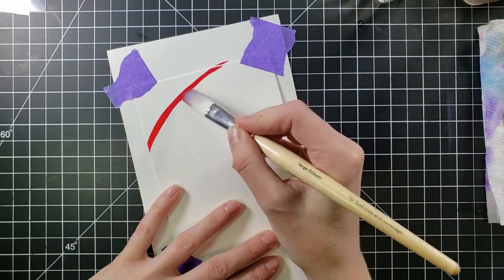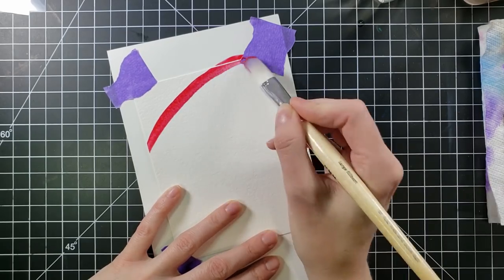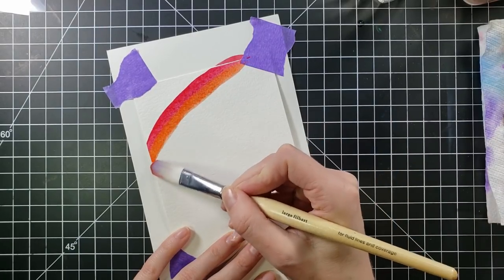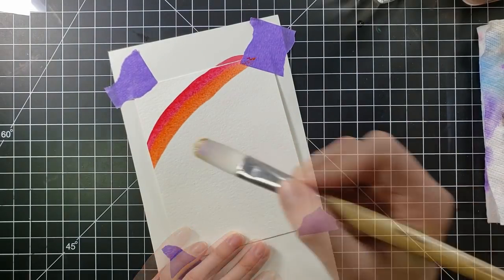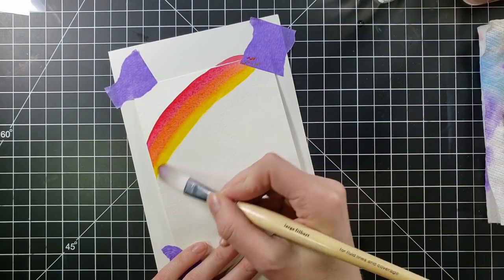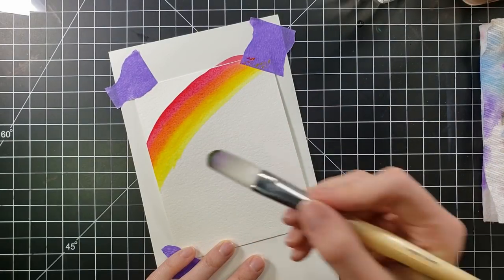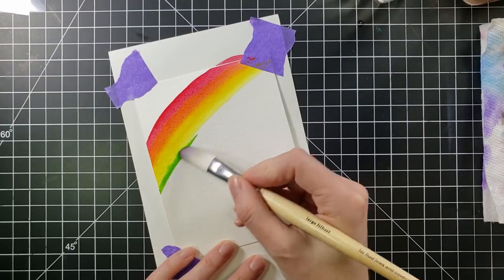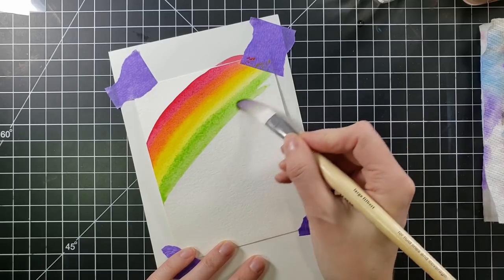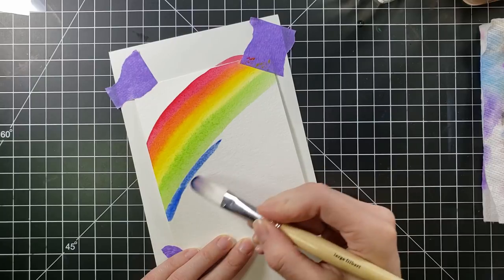I pulled out my Arteza watercolors — I have the Arteza's in the tubes. They're fantastic, they're pigmented, they're smooth, love them. I am going to freehand a rainbow. I know — freehand! How hard could it possibly be? You're just putting colors together. You have to have a little bit of a steady hand or else it starts to be super wonky, but it's fun and it's hand-painted, and I think that's part of the charm.